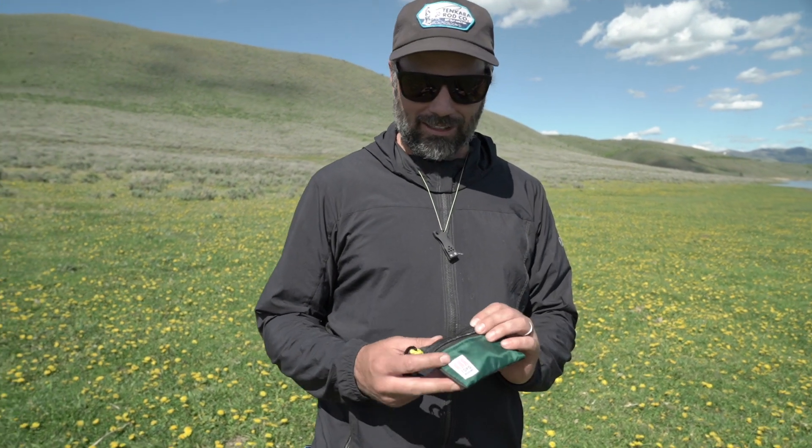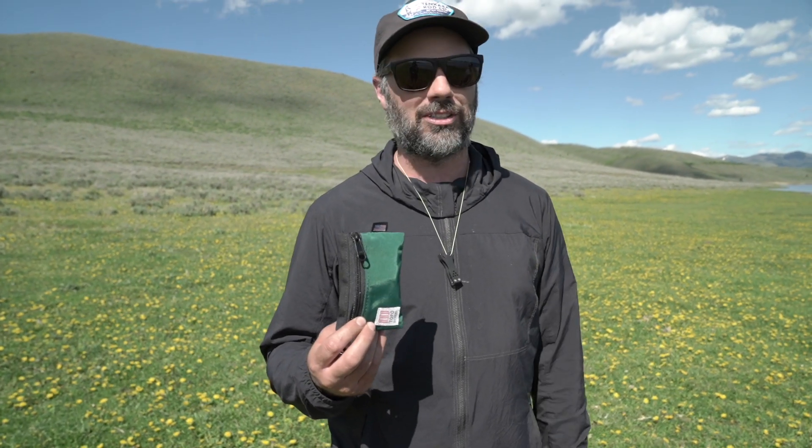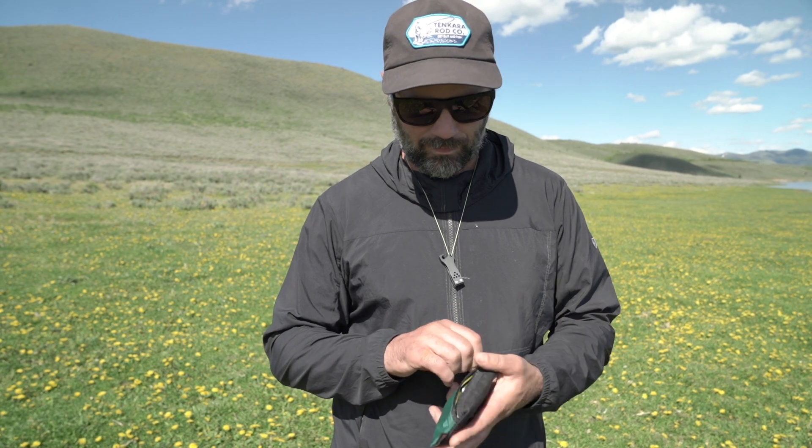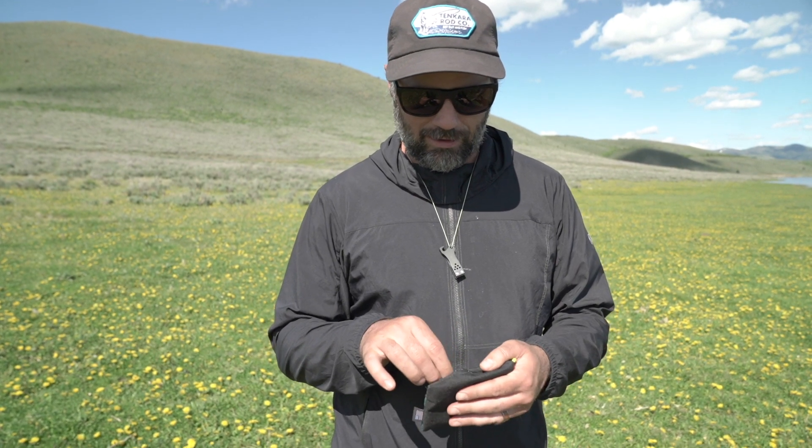I like to go for a simpler approach, especially in the summertime when you might be out hiking, backpacking, camping, or riding your bike around — you don't always need to take the full setup. I can just fit all my gear in this small thing. First thing I have in here...